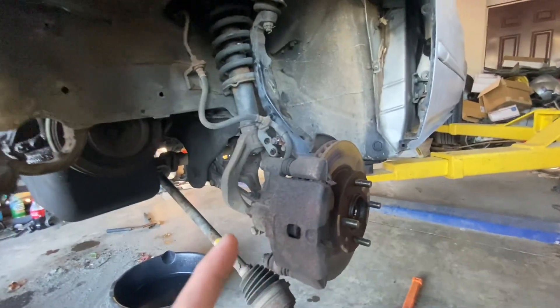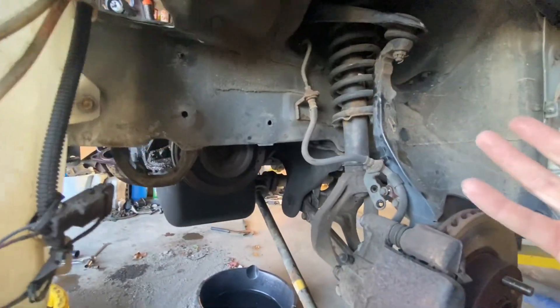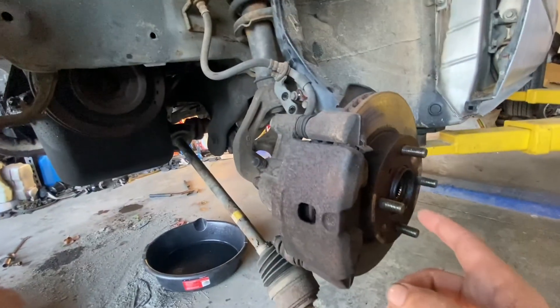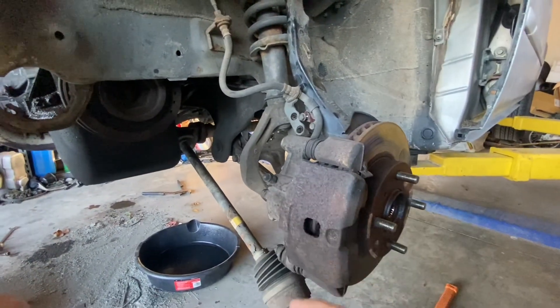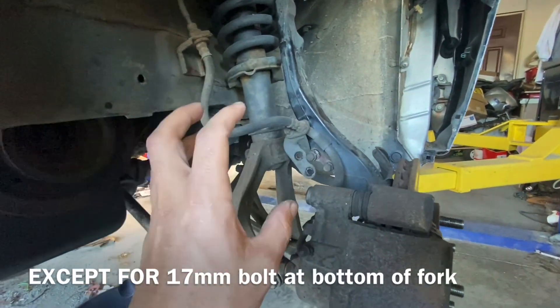When doing axles, I only take off these two bolts right here so the whole top drops down, then you take off these two with your brake line so it's loose, get your axle loose, and the whole thing pulls out. Get your axle out and you can push it down far enough to where you don't even have to drop any of this — just loosen it at the top so it can wiggle a little bit.